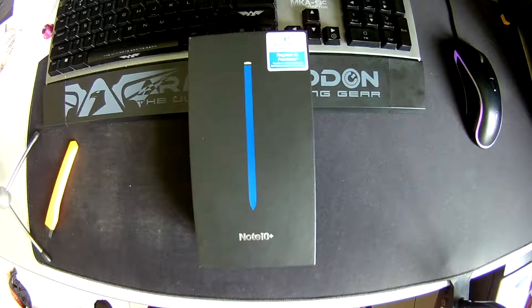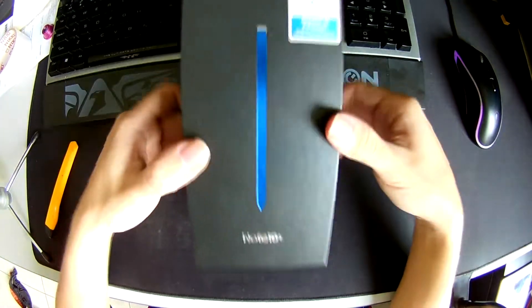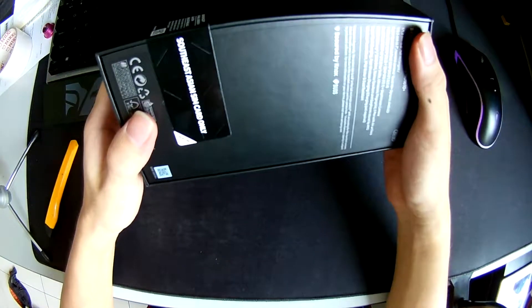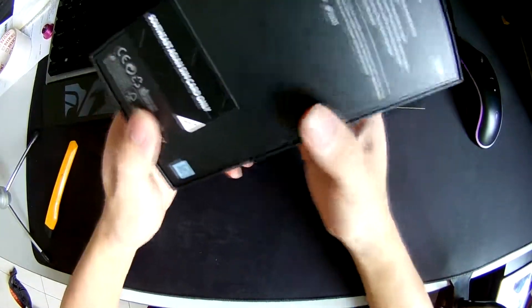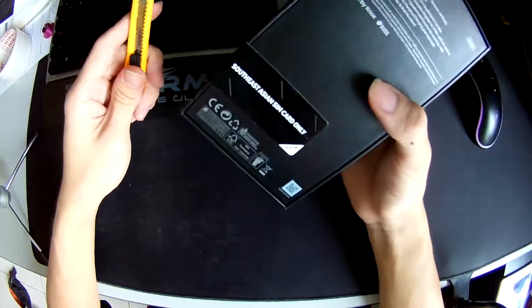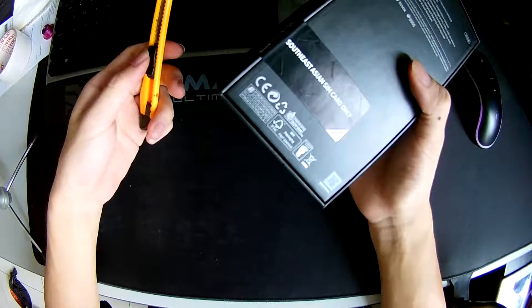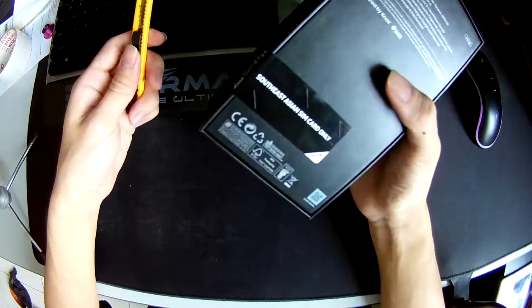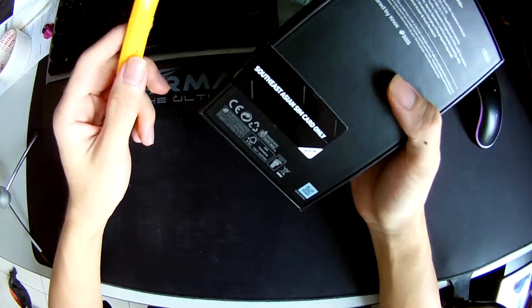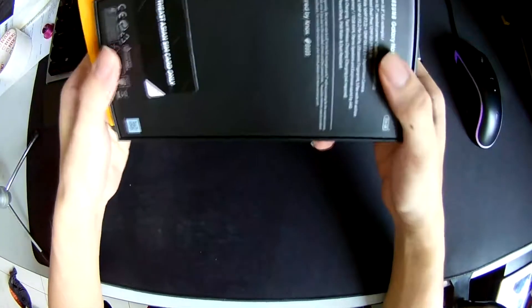Hey guys, welcome to this really quick unboxing video of the brand new Samsung Galaxy Note 10 Plus. This is a very new phone and this is my first time unboxing a phone that is actually new, because all of the phones I've used are either old phones or cheaper phones, and this is the first time I've actually had my hands on a very new phone.